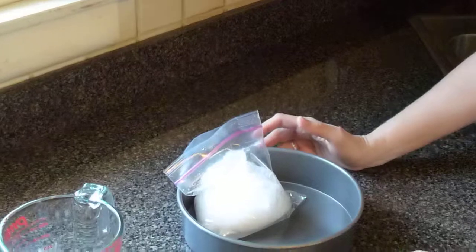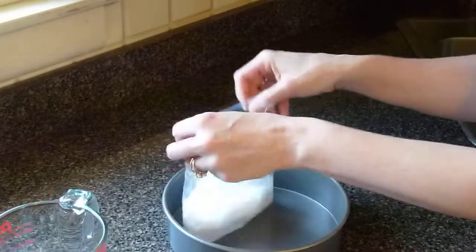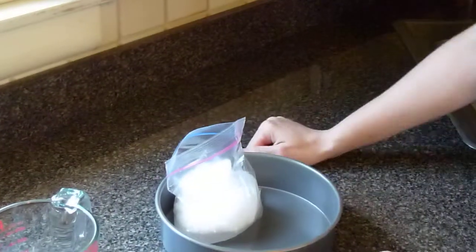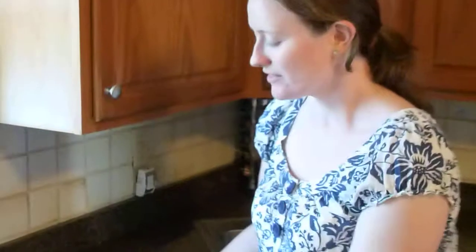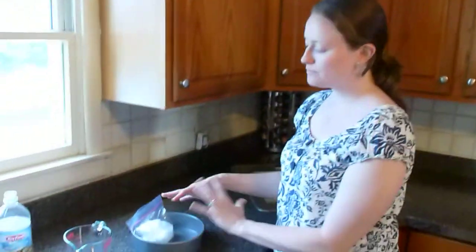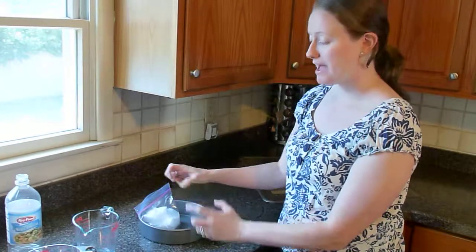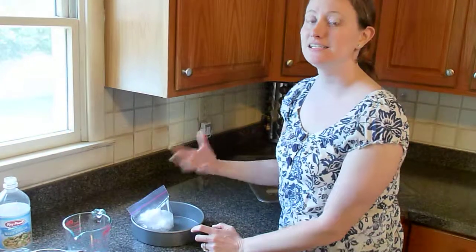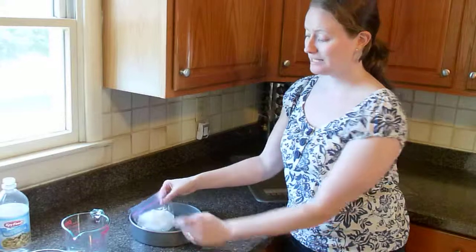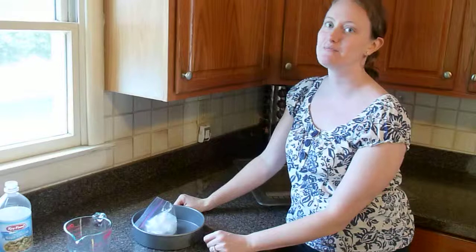So why did that happen? This reaction happened because the acid and base of these solids mixed together to create a gas. That gas is carbon dioxide. As the solids were mixing with the vinegar, the carbon dioxide gas was filling up the bag. As it continued to expand, it exploded. Gases need room to expand, and this bag only gave it so much room — when the gas needed more room, it popped and exploded the bag open.